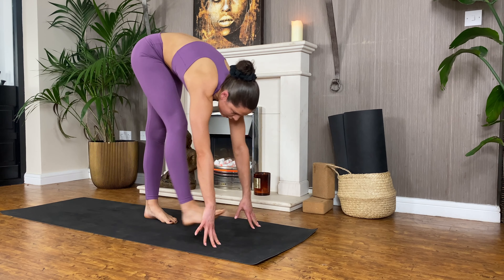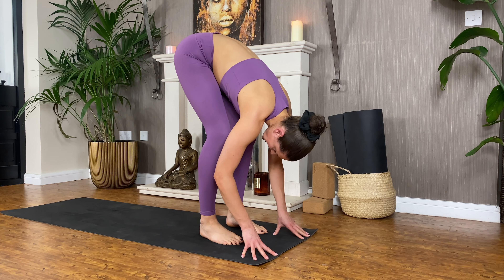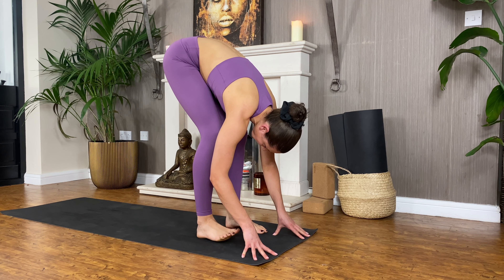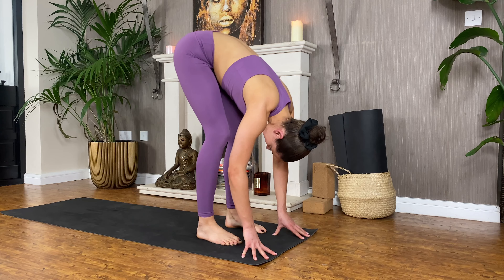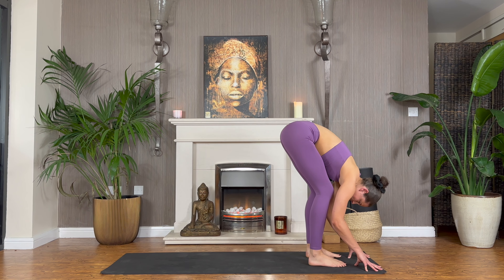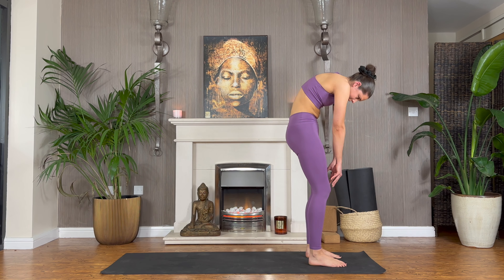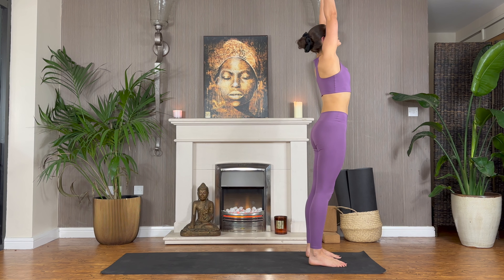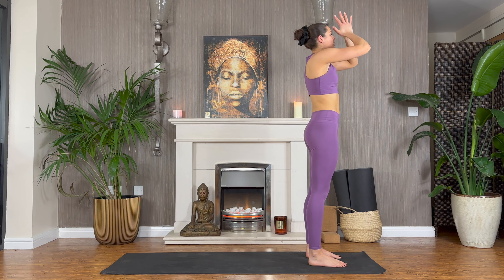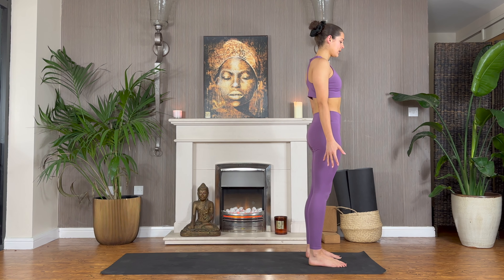Let's make our way towards Uttanasana — straight into the fold. Legs do not have to be straight, and they don't have to be straight this entire class. If you're feeling stiff today, listen to your body, just bend. As you inhale, roll all the way up towards taking the arms up overhead — big stretch, reach the fingers up high. Exhale, gather your hands close to your heart and release your fingers by the sides of your body.